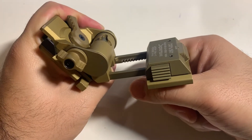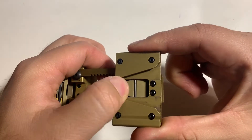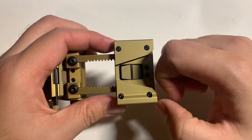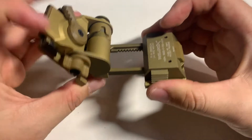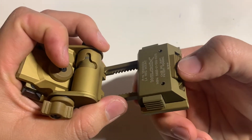This side connects to your helmet, and this side connects to your night vision device through this dovetail. There's a dovetail adapter — whether it's a J-arm or part of the housing of the night vision — that clips onto here and then you're good to go.